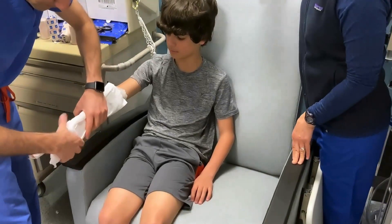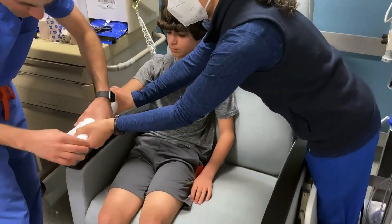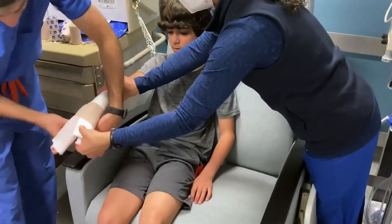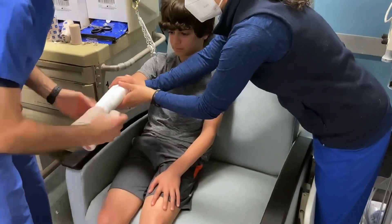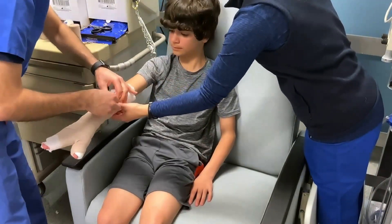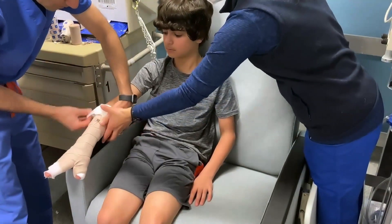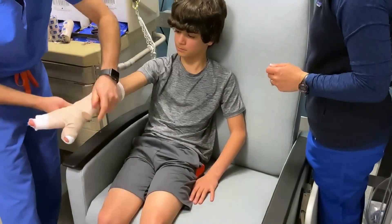Then apply the plaster to the medial side of the thumb and forearm. Wrap the splint with elastic bandages to keep it in position. You'll notice some of the bandaging parts of these videos have been sped up. Fold the ends of the stockinette over the splint.